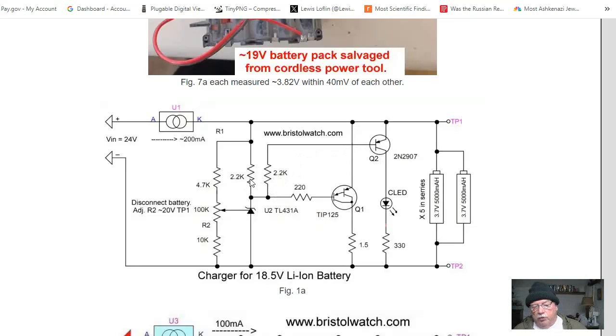That was changed to 2.2K and this was changed to 330 ohms from 150. I still left my constant current source — this is a symbol I made for a constant current source — and I would adjust, with the battery disconnected, R2 for 21 volts between test point one and test point two.